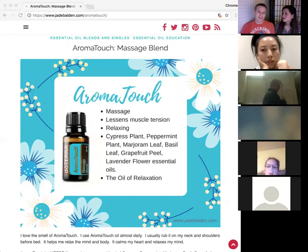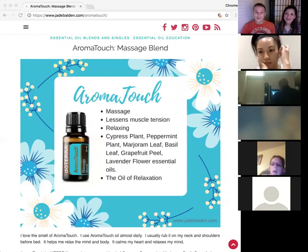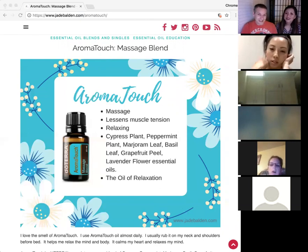Dr. Hill says if you're looking for a blend, first check if it's already made for you. I'd recommend using that blend instead of making your own, because a lot of people have used it and science has gone into it. Of course, go ahead and make your own blends, but if there's already one that exists, try that one first.